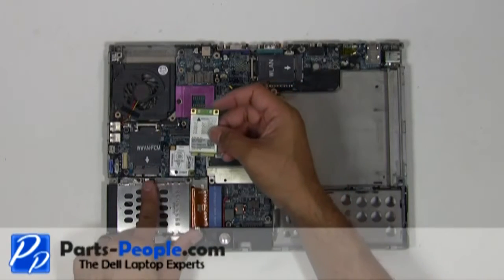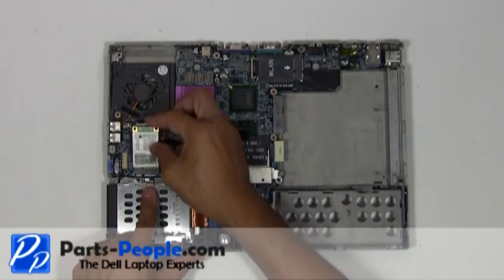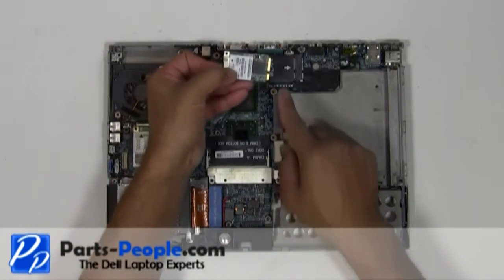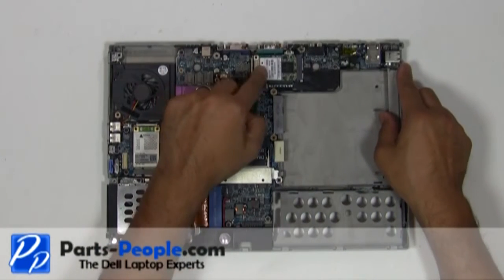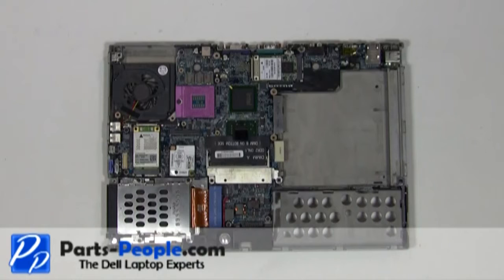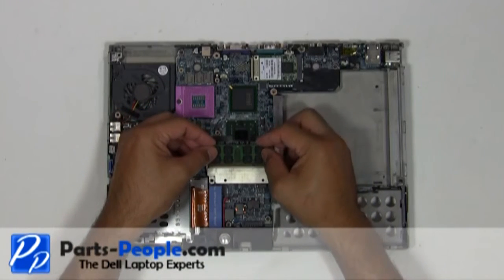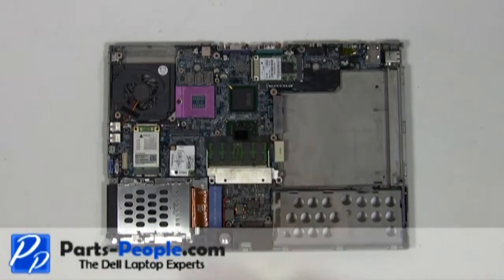Slide the card into the mini PCI slot at a 45 degree angle and press down until you hear a click. Place the memory stick into the memory slot at a 45 degree angle and press down until you hear the clips click.